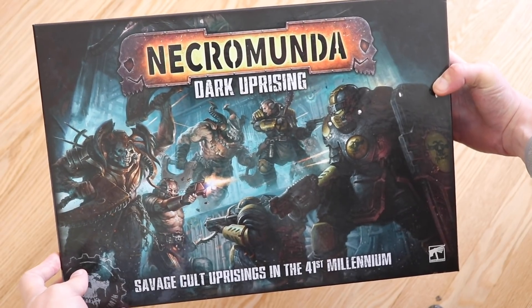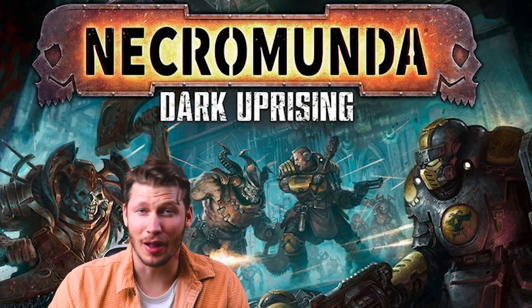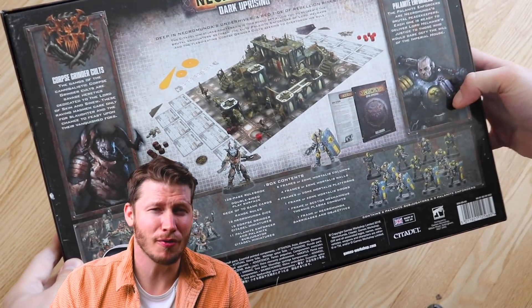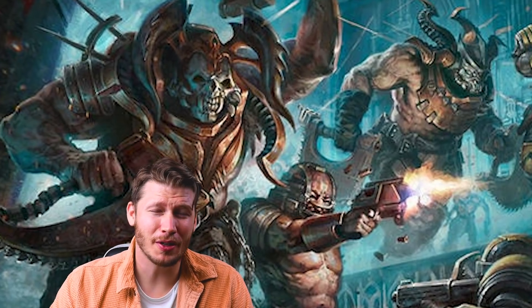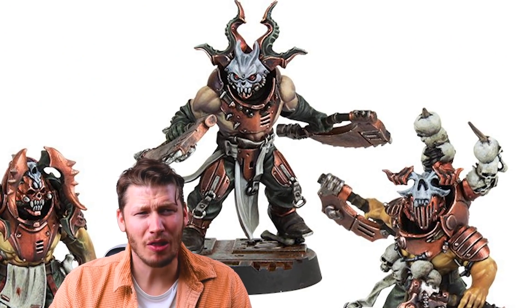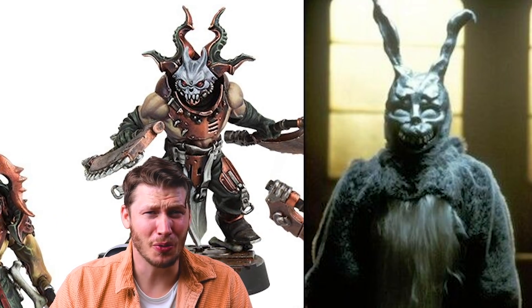About two years ago, I bought this box, Necromunda Dark Uprising, and at the time I was really excited about it. I love Necromunda and I love terrain, and this contained new models for both. But for whatever reason, the months went by and I never touched it. After the initial spark of excitement and that rush of FOMO to get this limited edition box set, I realized that I didn't really like the models that much. The Corpse Grinder cult in particular, they have these really distinctive masks that, the more I looked at them, the more I thought they just kind of looked like the rabbit from Donnie Darko, and not in a good way.